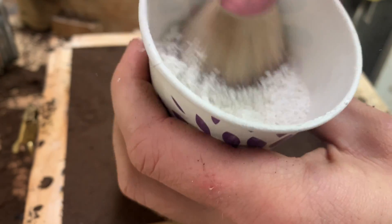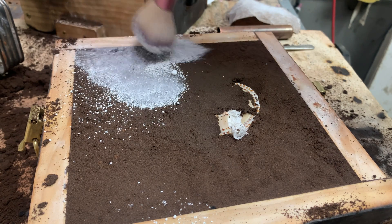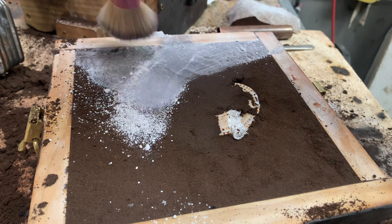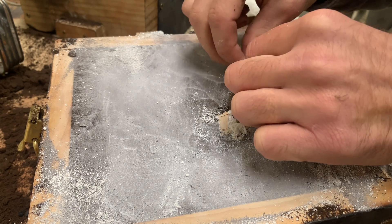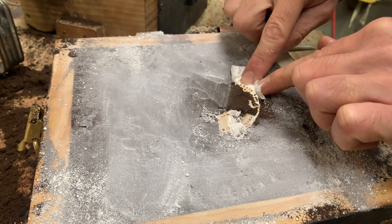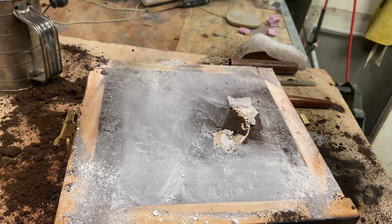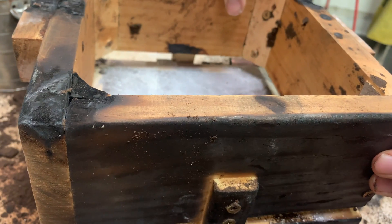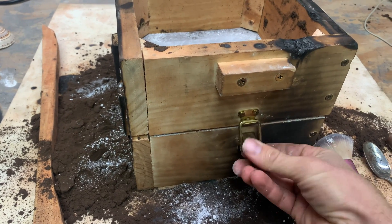To make the parting line I just use a makeup brush and some chalk powder — some people use talc, but chalk works pretty good. I need to make sure I don't plug off my vent with sand, so I'll put a little piece of paper towel in there to keep that sealed. Adding the top part of the flask will also allow me to get enough head pressure to really force the metal down into the shell.